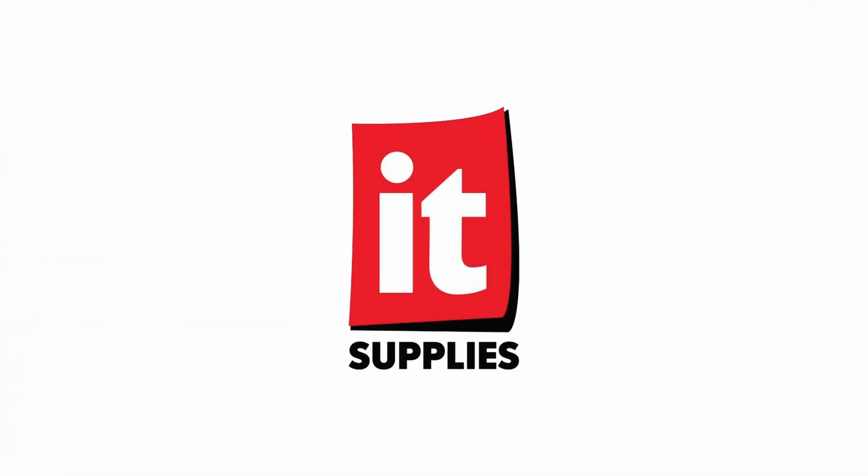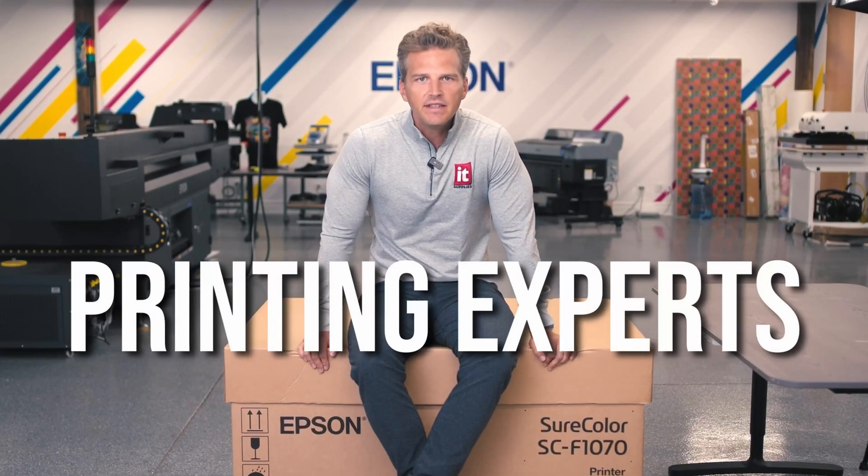Thanks for watching and have a great day. Bye!